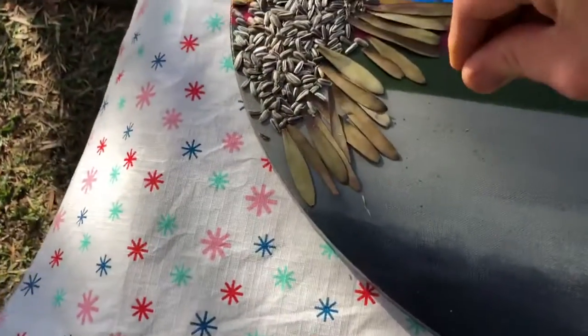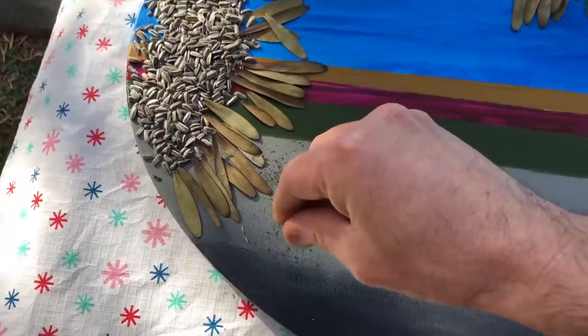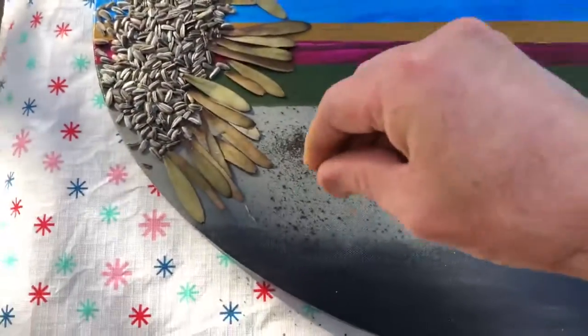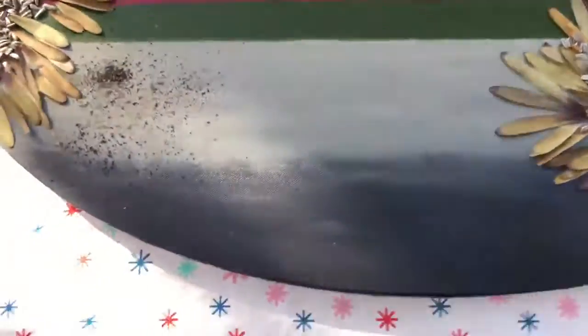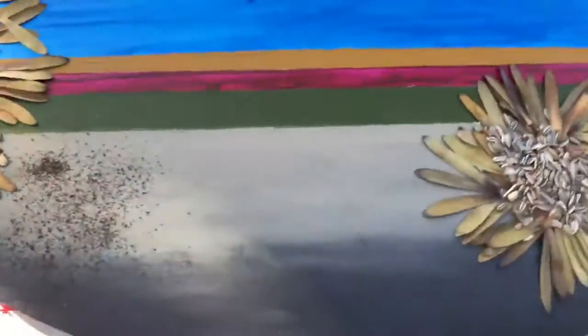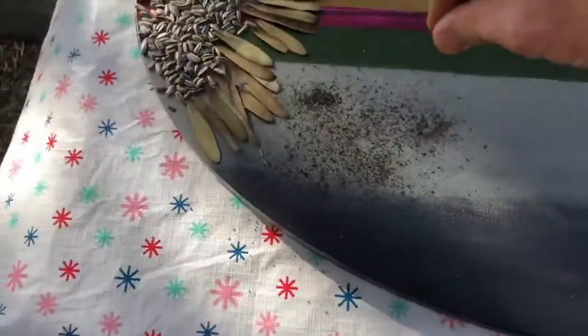So I guess we just sprinkle it along as we go and see how it looks. We're doing the soil first, then we can do the gravel over the top.